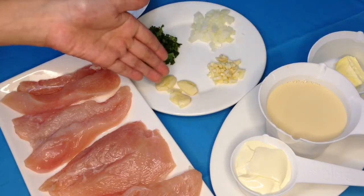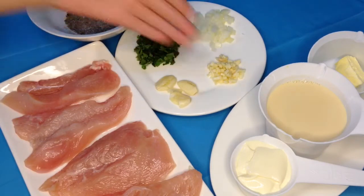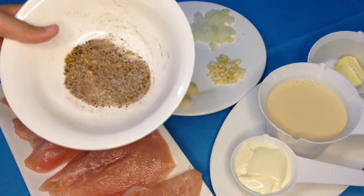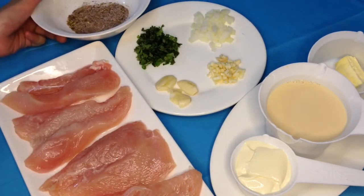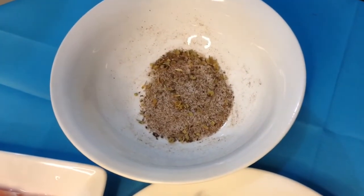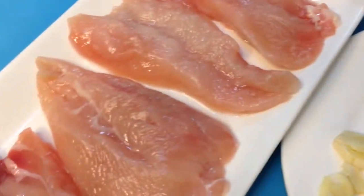We just wash this with a knife and mince the garlic, basil, minced onion, and a mixture of Spanish paprika, salt, pepper, and oregano. Now we will put this mixture into our chicken and massage it.